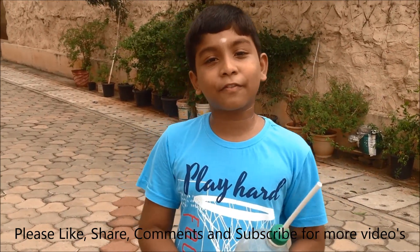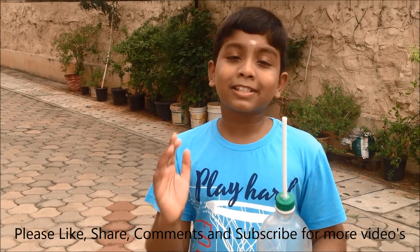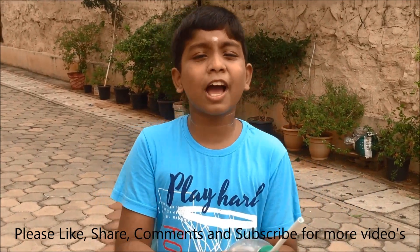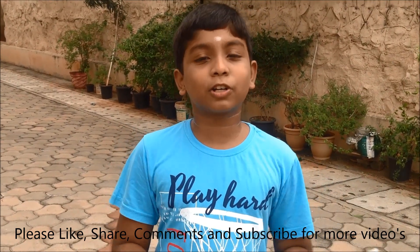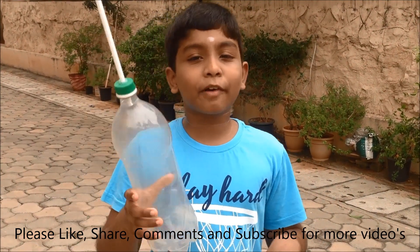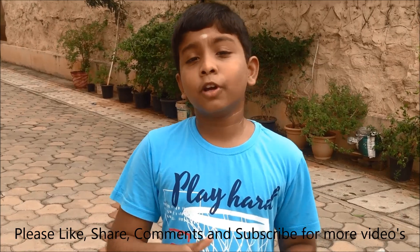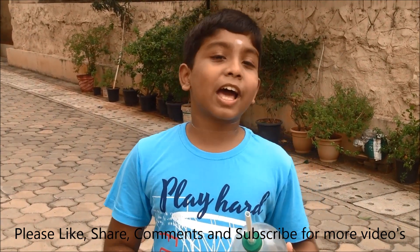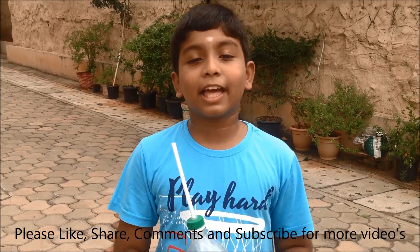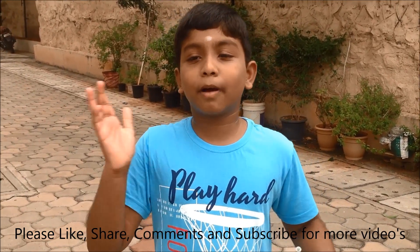So today in this video we have seen how to make a simple bottle rocket launcher and a paper rocket. Hope you liked the video and also the experiment. Give your valuable like and comment to see more interesting experiments like this, and don't forget to share it with your friends and relatives. Thank you for watching. Bye bye friends.